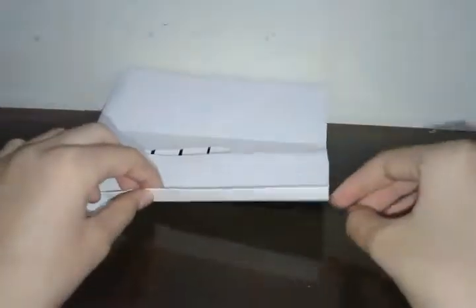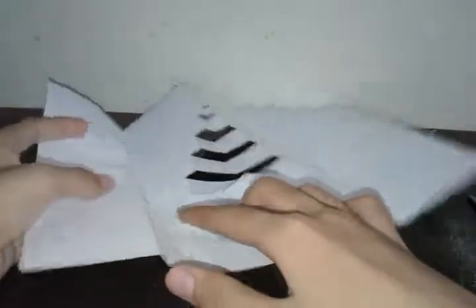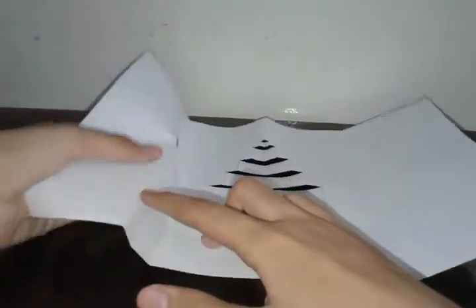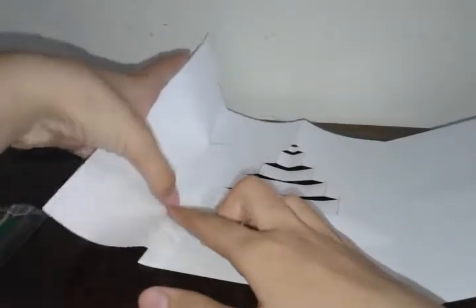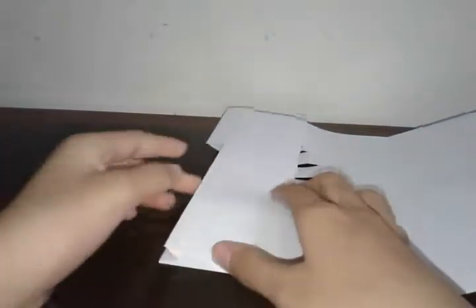For the buildings, let's do this side first. Fold it down, then we're going to cut it. Make one snip and fold down from the bottom till the snip. Then open and push this inside like this.